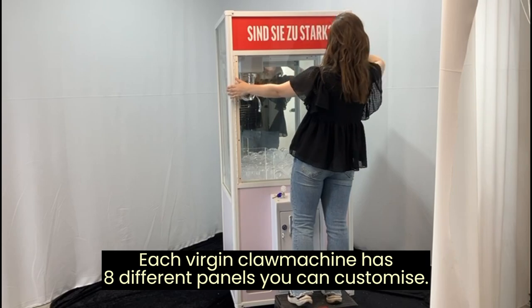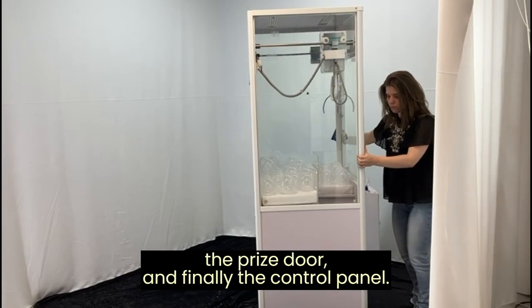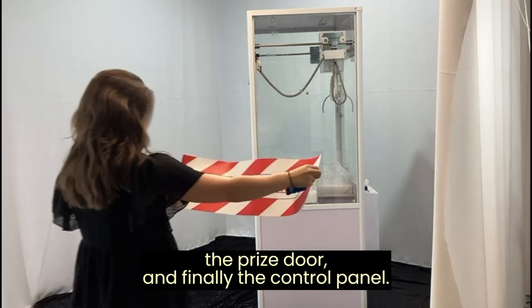Each virgin claw machine has eight different panels you can customize: three on the top, three on the bottom, the prize door, and finally the control panel.